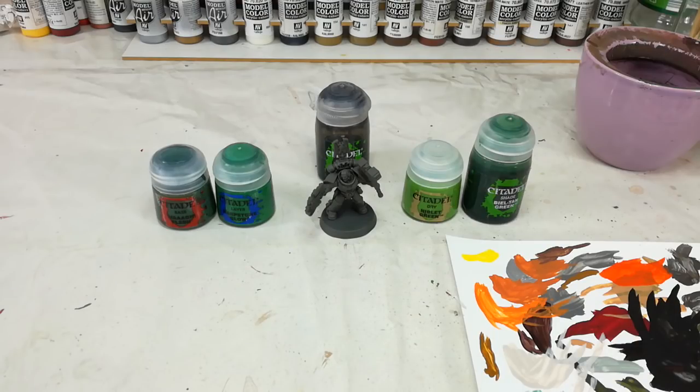The first step in painting our Salamander is to give him a nice grey spray. I've used Stormvermin Fur here. Mechanicus Standard Grey will do exactly the same job — it's just going to be much easier to paint over than a black or white would, and I think that mid-tone is really going to help us out.